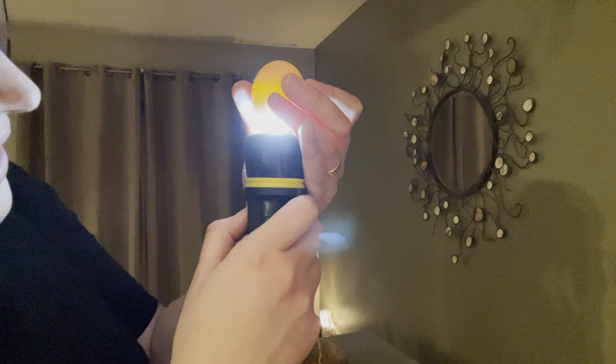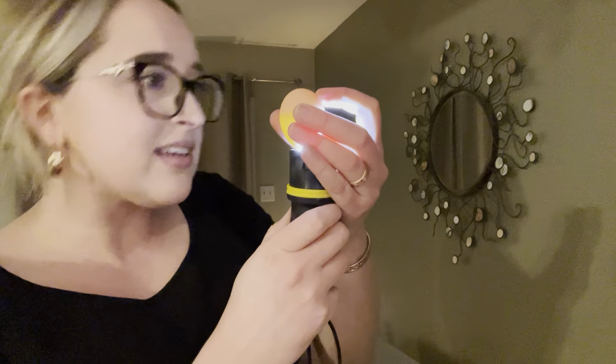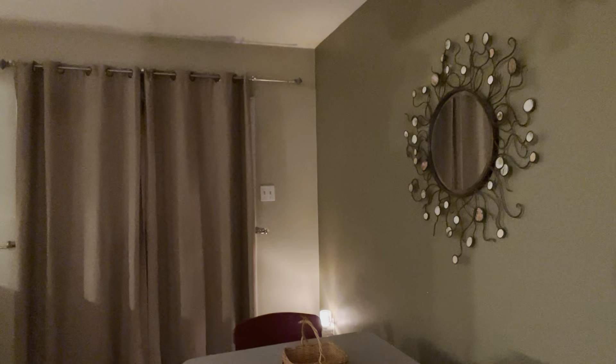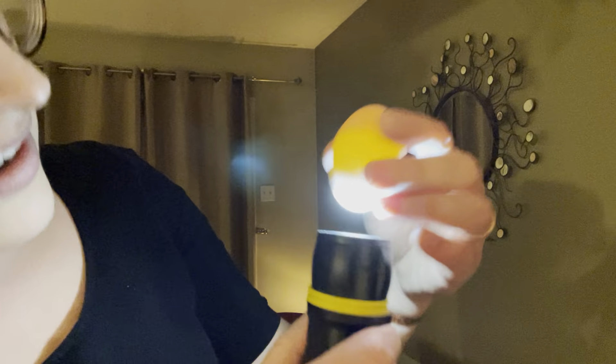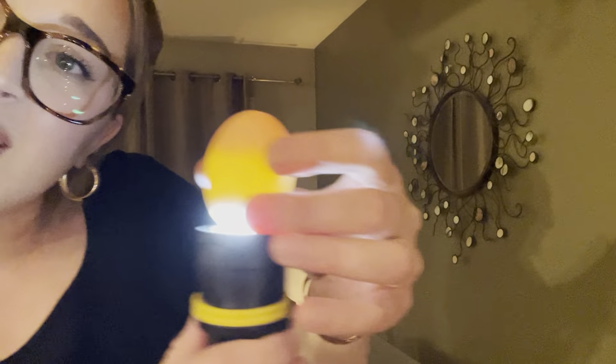I don't see any spider veins in there. I don't know if you guys can see anything on camera. You can see there's something there, but that could just be yolk. I don't see anything promising. Can't tell. We'll just have to compare as we go. This one looks the same to me — you can see at the top, but it just doesn't look like much to me.